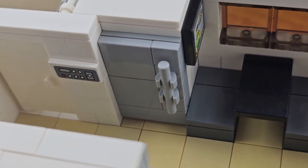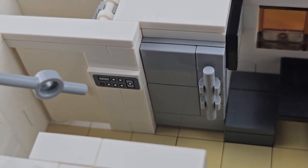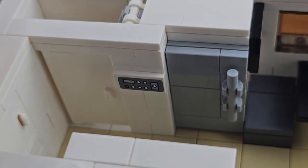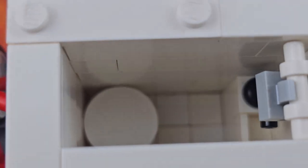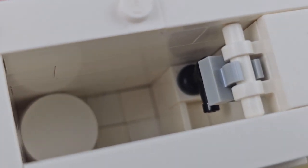We've got our refrigerator with the freezer up top, and some controls on the wall here for lights and the air conditioner. And then finally, this door here leads to our bathroom, which we can pop open. We've got some white tiles in there, a toilet, a small sink, and our shower head.